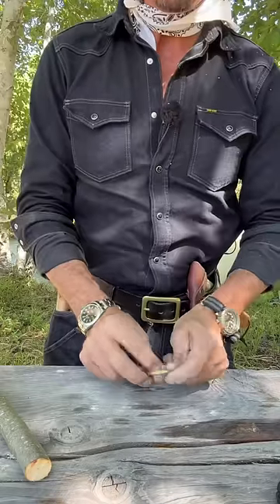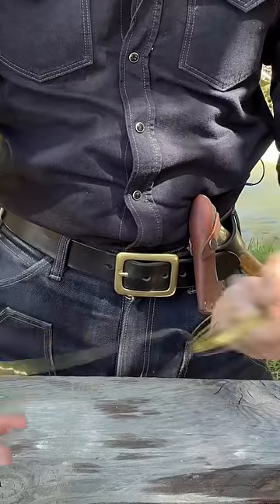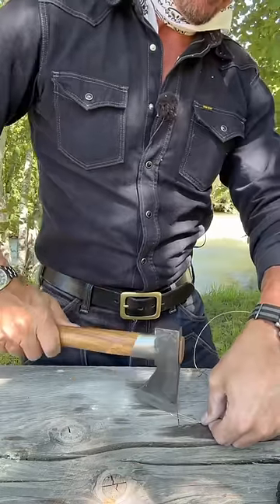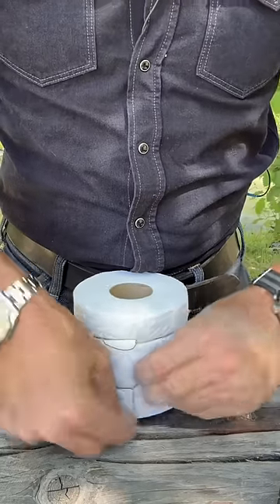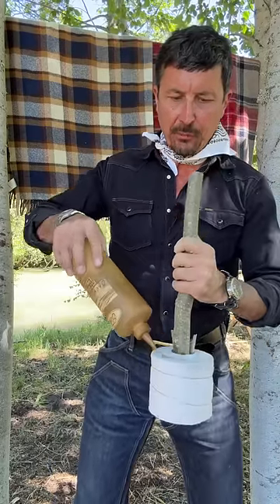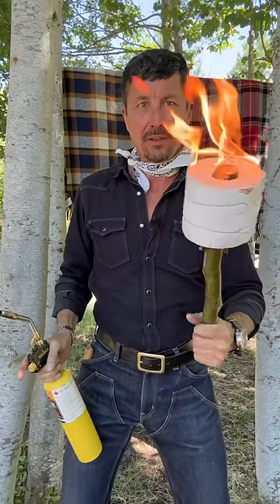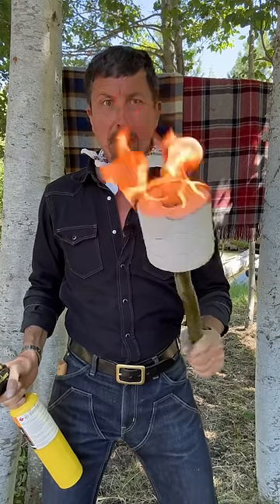Next you'll need a couple feet of brass snare wire, enough to encompass the roll twice. Double it and split it into two pieces. Wrap the roll and secure it with a couple of twists. Take your kerosene and saturate completely, light it up, and now you've got a two-hour toilet paper torch.